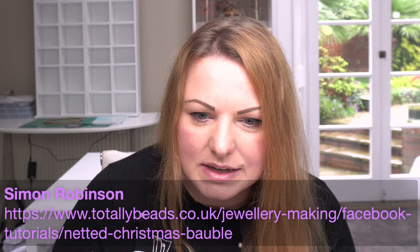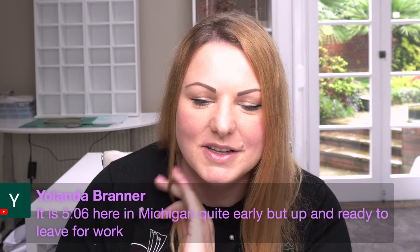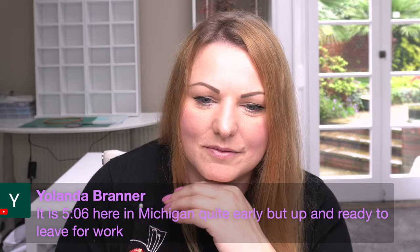Jolanda says five or six here in Michigan, quite early but up and ready to leave for work. Five o'clock is early - I would struggle to get up. If you're up and ready at five o'clock, you must have got up at half past four or four o'clock. That would be way too early for me. I used to get up at six o'clock and it was a struggle - I was waiting for half term so we could stay in bed a little bit longer.